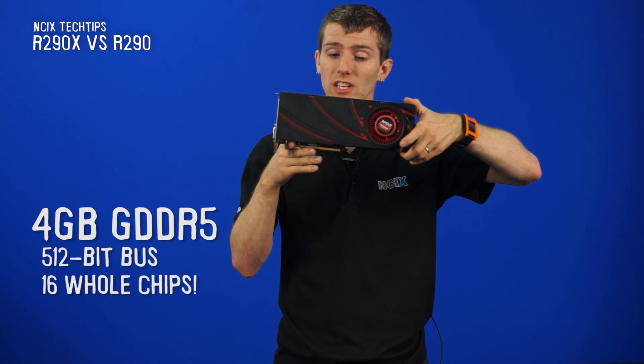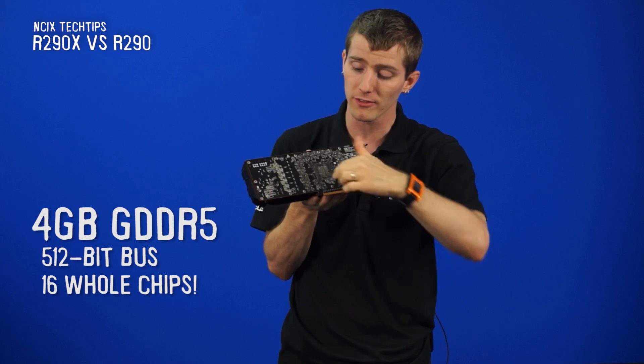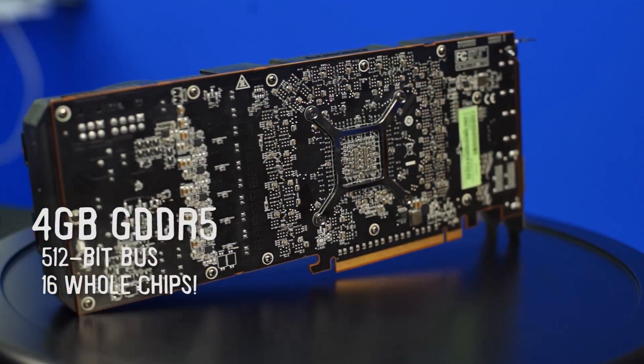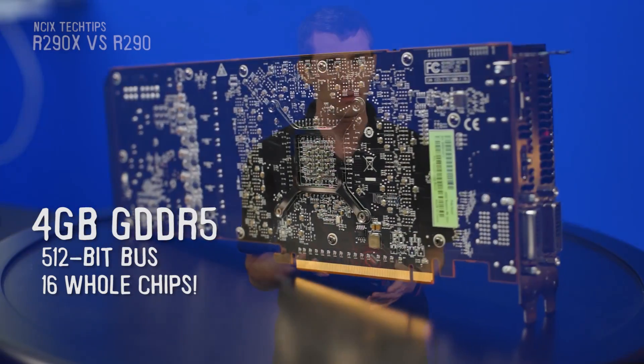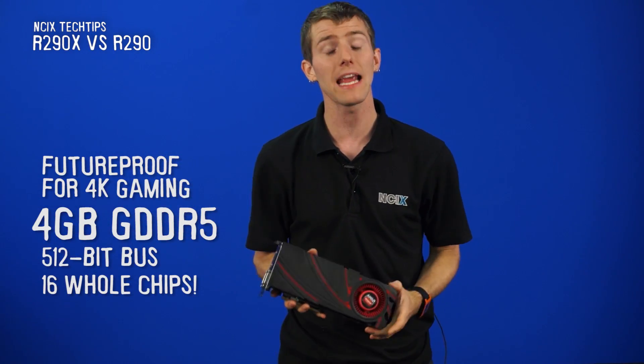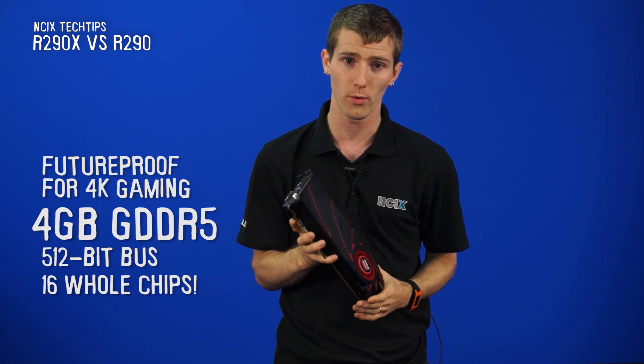They are also both getting 4GB of GDDR5 memory on a 512-bit bus, so yes, a full 16 RAM chips on the back of the card in order to get all that bandwidth for next-generation gaming at greater than HD resolutions, such as 2.5K and 4K.